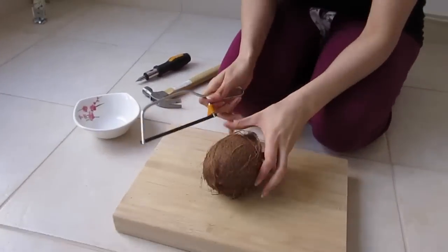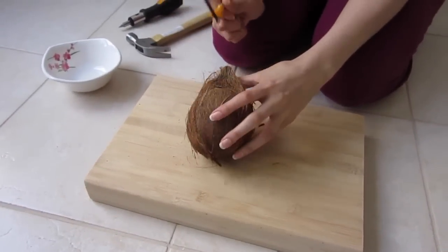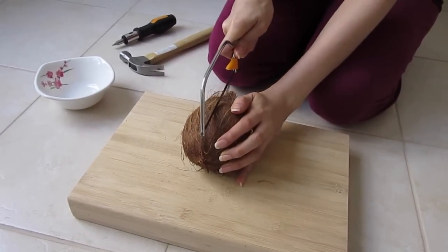Good morning guys and welcome to another video. Today's morning is starting off as a normal crazy family life — remember this coconut my sister bought? Now we have to find a way to open it.